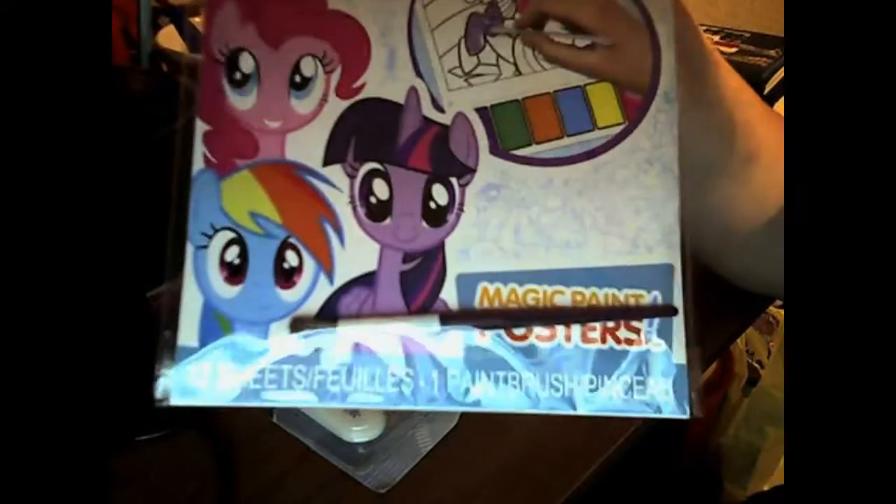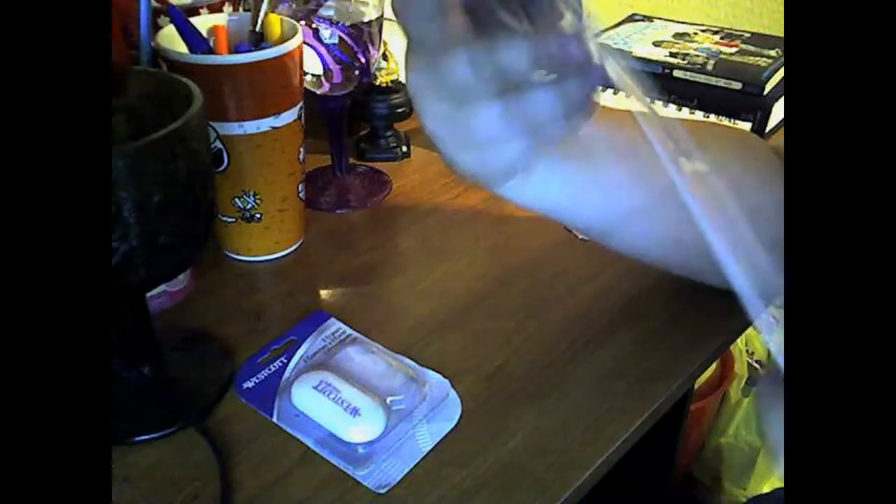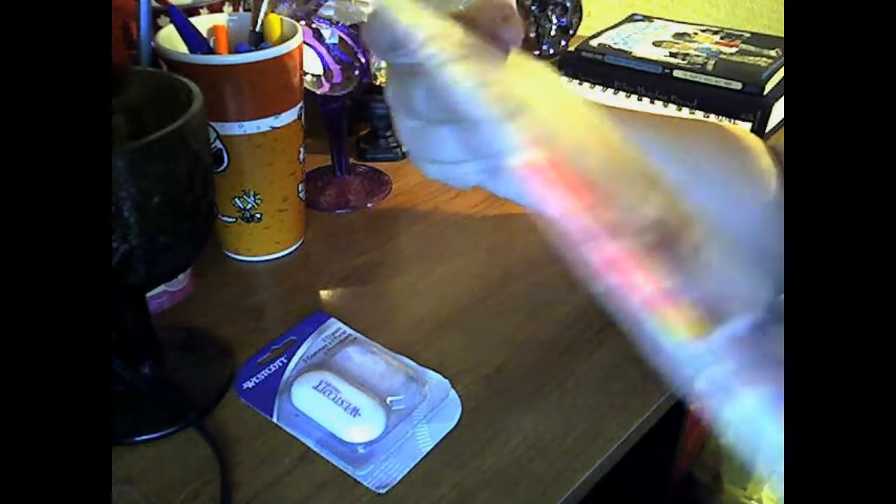Hey guys, it is I, Art by Kingsley, and today I decided to review the Magic Paint posters.